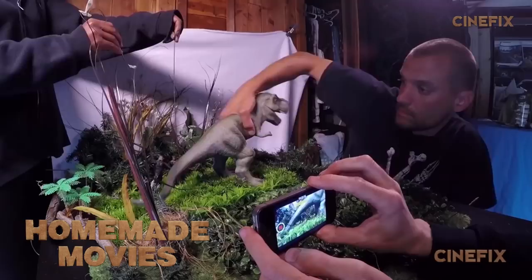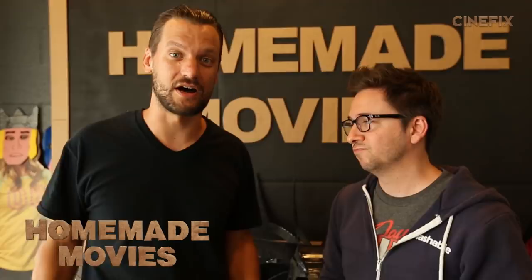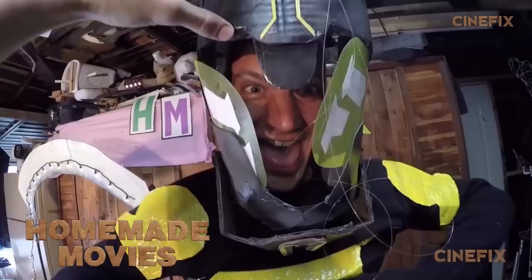Welcome to the behind the scenes for the homemade Thor Ragnarok trailer. You guys know Mark — he's been on this show for a couple years now, starting on the homemade Jurassic World trailer. He's worked behind the scenes many times since then, but now he gets to actually create the show. He's taking over, so be nice in the comments — we'll be keeping an eye on you.